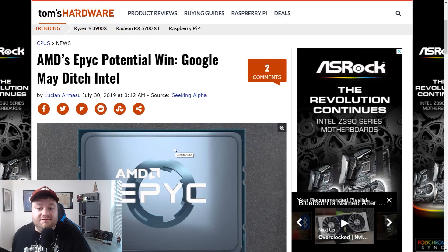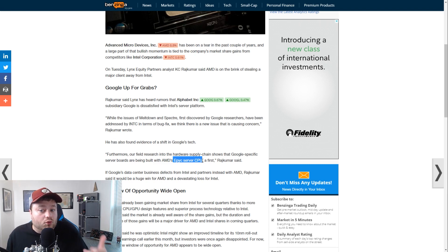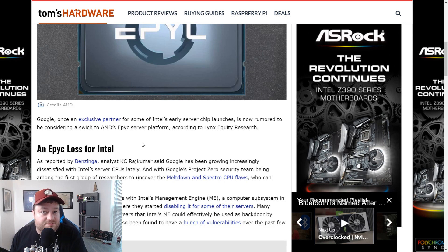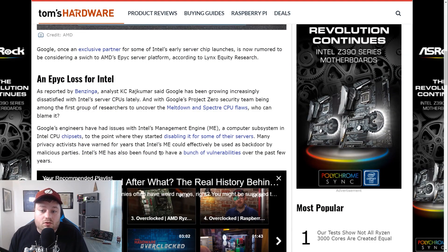That's not all that's interesting today, because AMD may have gotten a massive win over Intel. Originally reported by Benzinga and then later Tom's Hardware, an analyst for Lynx Equity Partners found through the hardware supply chain that Google's specific server boards are being built with AMD's EPYC server CPUs. This is a huge deal because Google's been using Intel for a really long time. Personally, I think one of the biggest reasons is security — Google's Project Zero security team was actually one of the first to find the Meltdown and Spectre CPU flaws, and these flaws are hardware-level and almost specific to Intel CPUs. Google was also one of the first companies to suggest disabling hyperthreading on their Chromebooks when the recent MDS flaws came up, and they're almost certainly not happy.